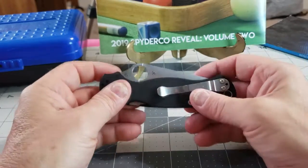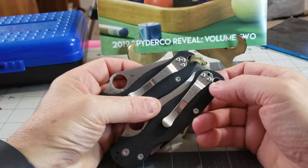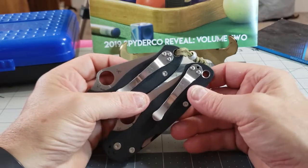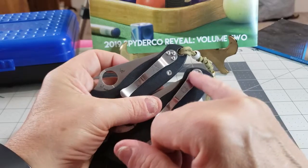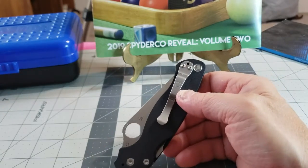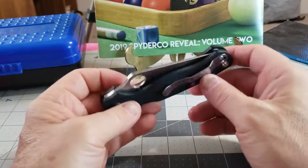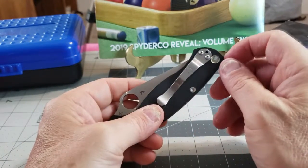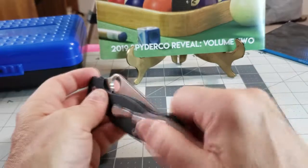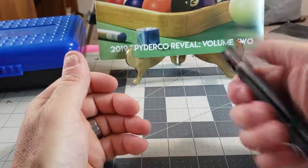One thing I'd like is a deep-carry clip — I know they make those for this knife. Compared to the Para 3, it has the same large lanyard hole that you can put rope through. But the clip can be positioned up higher so you don't have as much of the knife protruding from your pocket as you do with the Para 3, which I like. I typically put a lanyard on it when carrying it so I can just grab the lanyard and whip it out — ready for business.